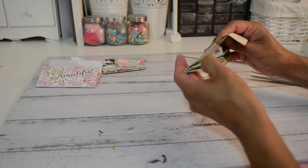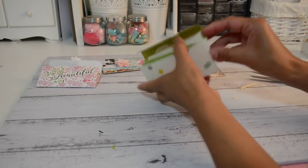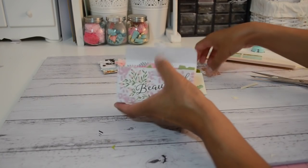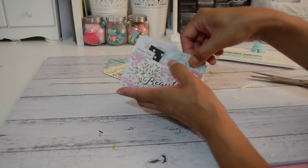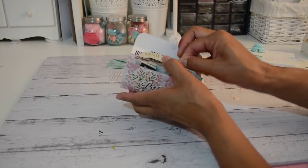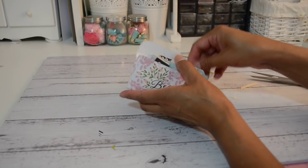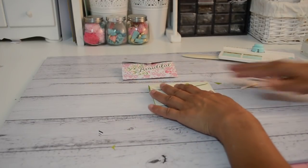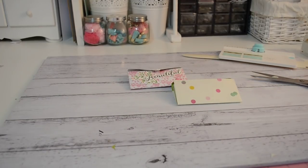That's how you create your little mini file folders. I do hope you enjoyed this fun cute little tutorial making these little pockets. I hope you give this a go — remember, you can get two of these projects out of one piece of 12 by 12 paper. It's a fun little project, and I will see you next time. Bye for now!